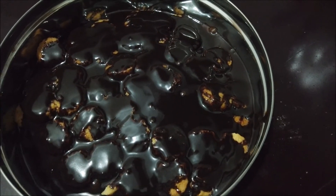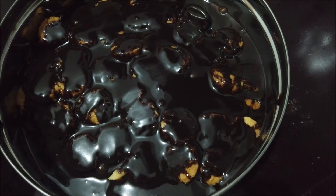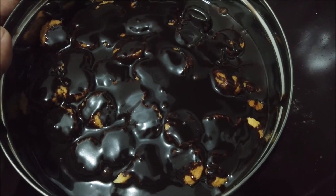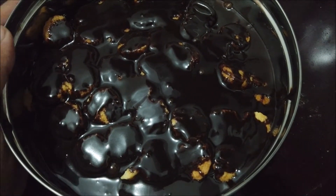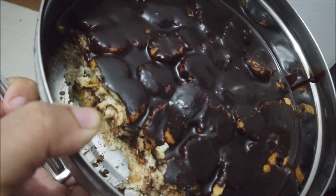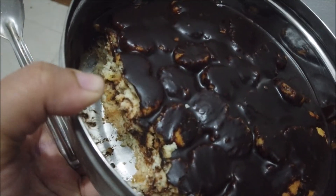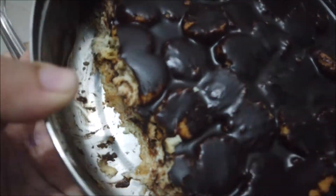And there you go! We'll keep it in the fridge for maybe four hours or so, and then we'll see. This is what it looks like and it's so good — I already had some but it's so, so good. I think you guys should try it too.